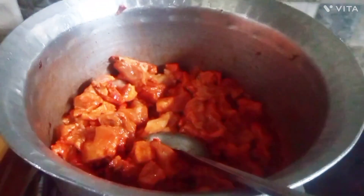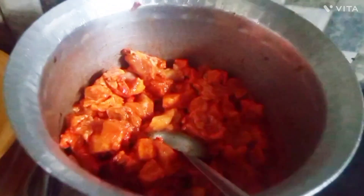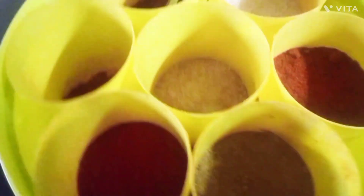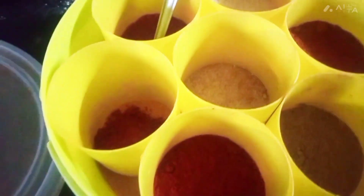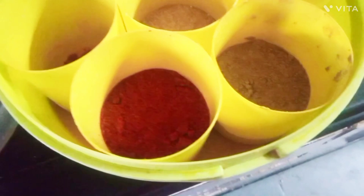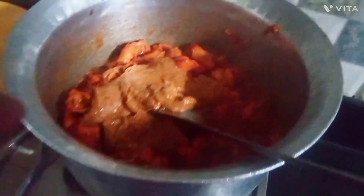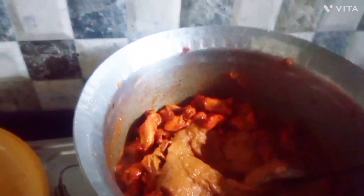She puts the ground mixture into the oil. Here she is going to use a teaspoon of salt. And now she is putting in the ground onion, tomato, ginger and garlic — and then you've got to stir it very well.